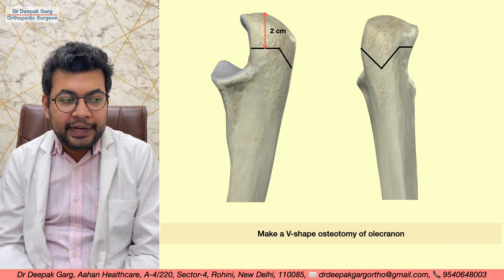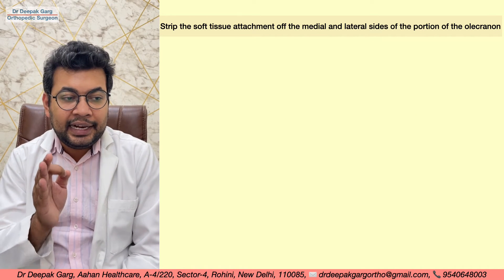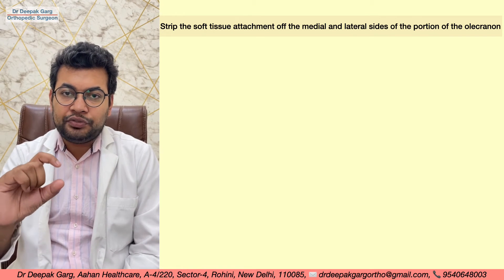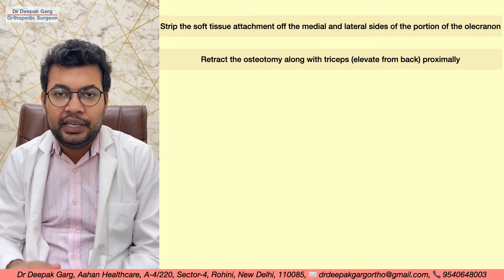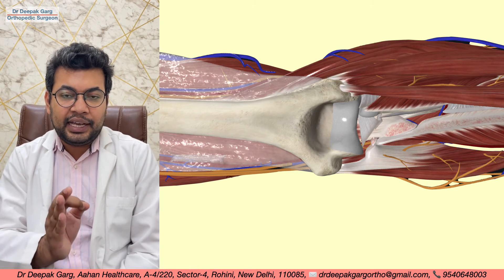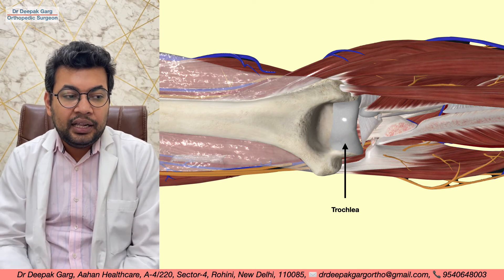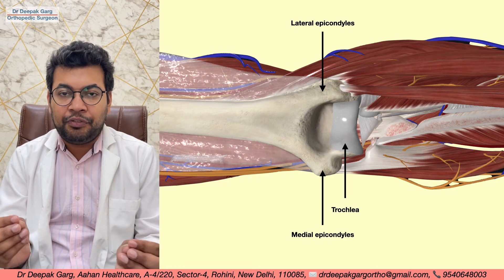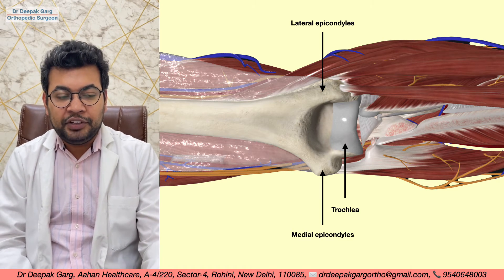After completing the V-shaped osteotomy, ensuring the entire bone is cut, we strip the soft tissue attachments on the medial and lateral sides. We then lift the osteotomized olecranon fragment along with the triceps and retract it proximally. This gives a clear view of the trochlea, lateral epicondyle, and medial epicondyle, allowing fixation of fractures, non-unions, or malunions.